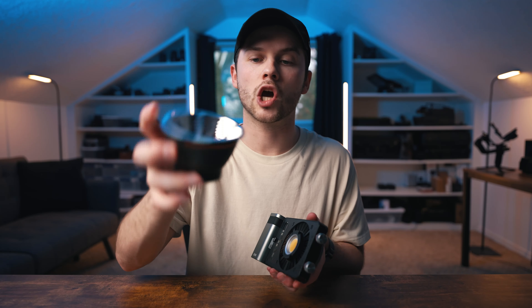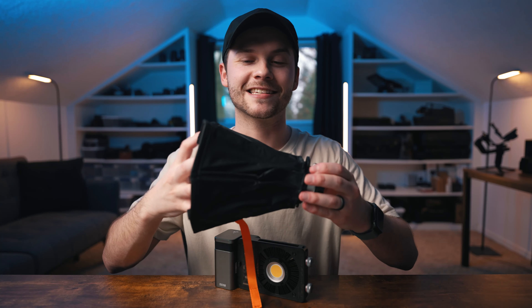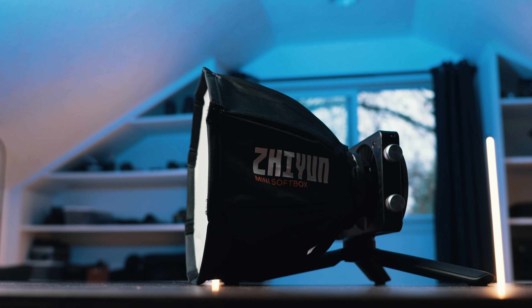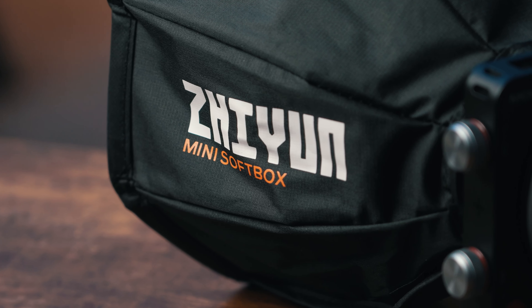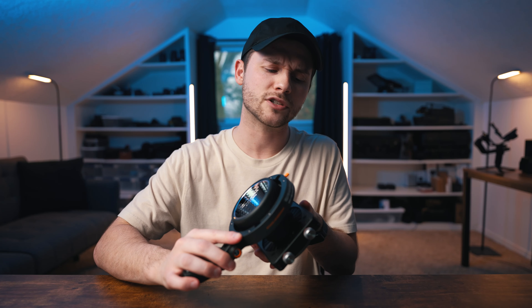Some other accessories include a mini cone reflector that increases the intensity and makes the light more directional — great for use as a directional backlight or shining a cone of light toward your subject. There's also a cute little mini softbox, which I think is mostly useful for product shooting to soften up the light quickly, or even as a backlight option. And the accessory I'm most excited about is the Bowens mount adapter, which really turns the light into a more traditional setup where you can attach Bowens mount accessories.